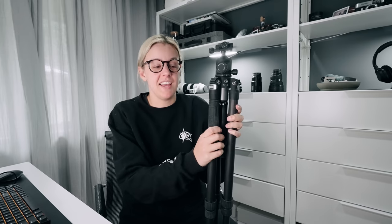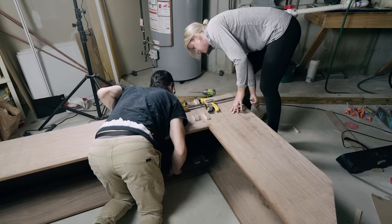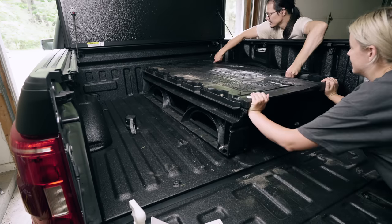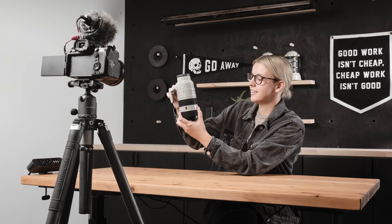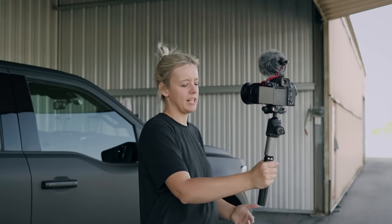We've had this tripod for two months and I have to say it is the absolute best. As you can see it's currently covered in dust because we've been using it for the renovation, for travel, it's been in the back of the truck, and recently it was in the woods with us for a camping video. I absolutely love it. I think it is the most versatile tripod I have ever used. If you're looking for a one-stop tripod to film yourself in the studio, go out and vlog, use it as a travel tripod or monopod for concerts - it's basically one piece of gear with five different types of setups.